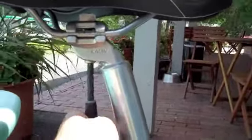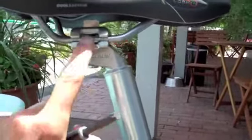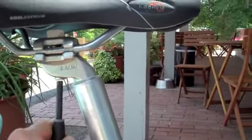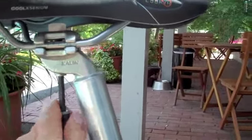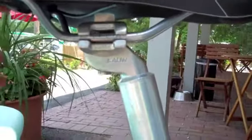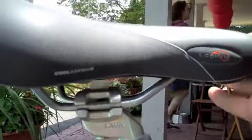So I'm going to loosen this bolt. Essentially what that's doing is loosening this clamp right here, which holds the saddle in place. Now this saddle actually has a little measuring thing on it — it has numbers so you can see where it's at. Now I've loosened it a bit, and I can just slide it back a little.